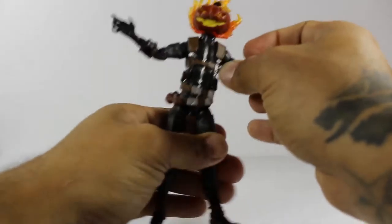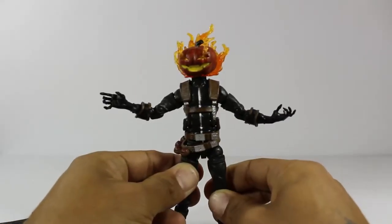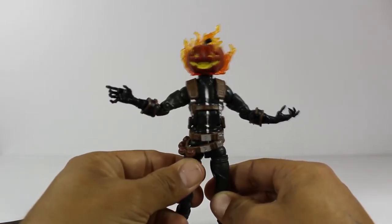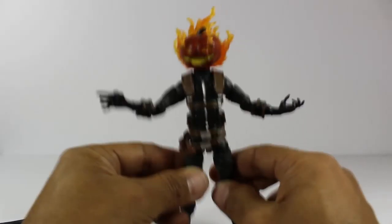The only problem I have with this figure is, unfortunately, he came with two left feet. So it's kind of hard to pose him the way I wanted. But it is what it is — not saying every Jack O'Lantern is going to come that way. Unfortunately, this one did.